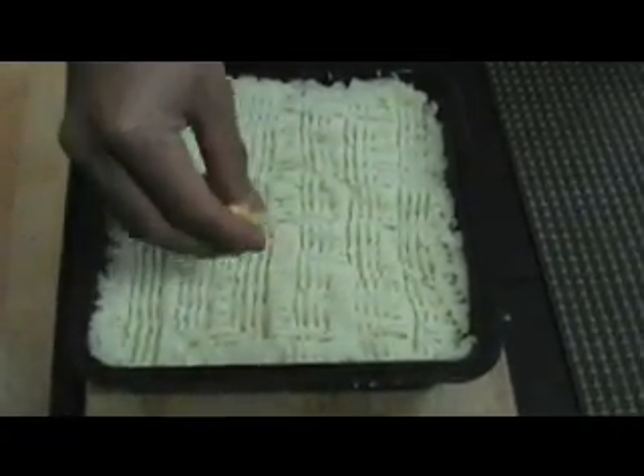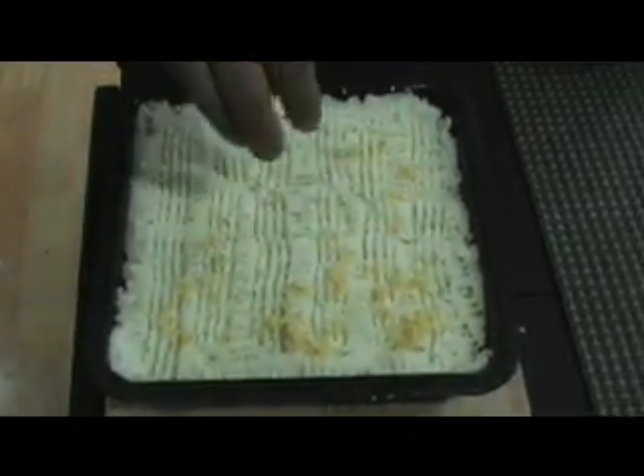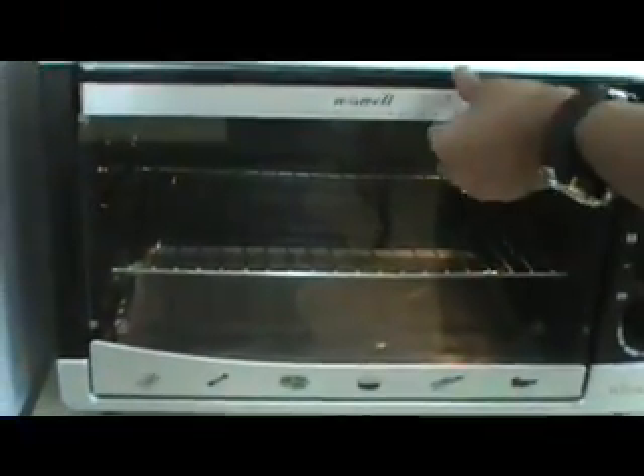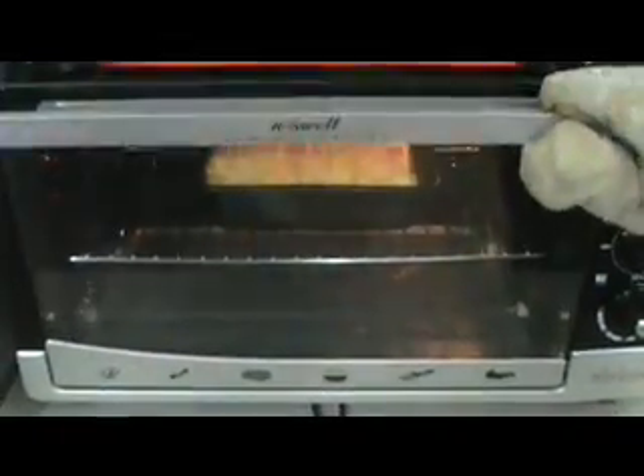Now I'm going to take the cheese and sprinkle it over the top. This is totally optional — if you don't like cheese you don't have to use it, but I like cheese. We're going to slip this into a 375-degree preheated oven for 25 to 30 minutes.